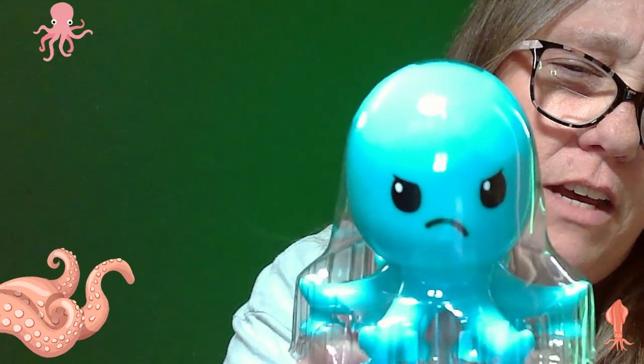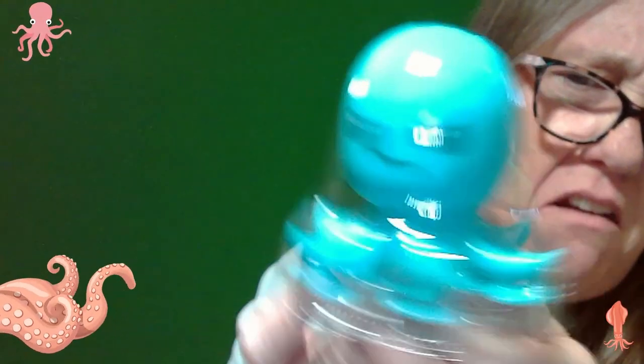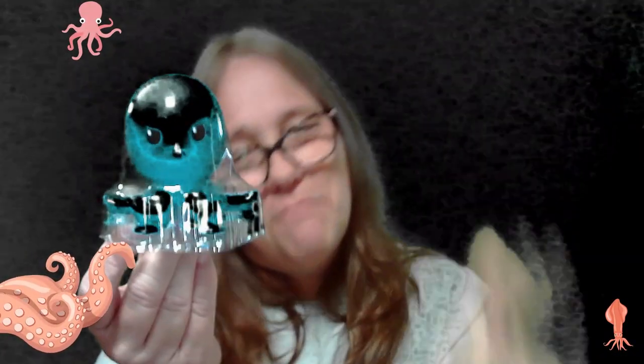Look at his face — I'm mad, don't mess with me, I'll slap you with one of my eight arms! All right guys, don't forget there's a link down below if you want to check out eBay — anything we don't keep usually ends up on there. But he's a keeper — bye guys!